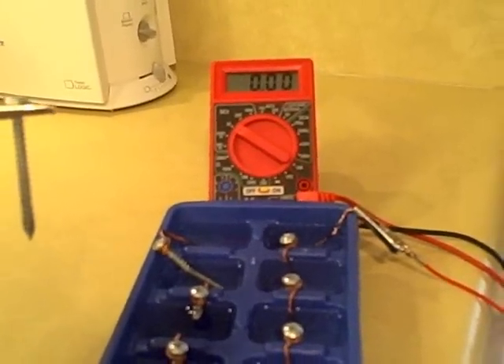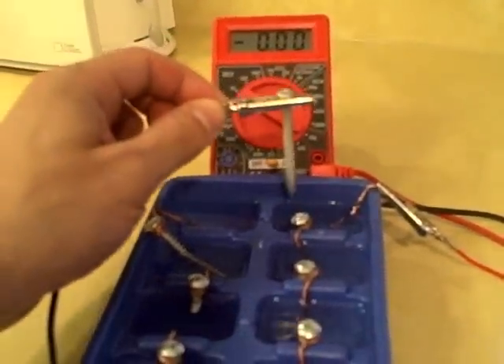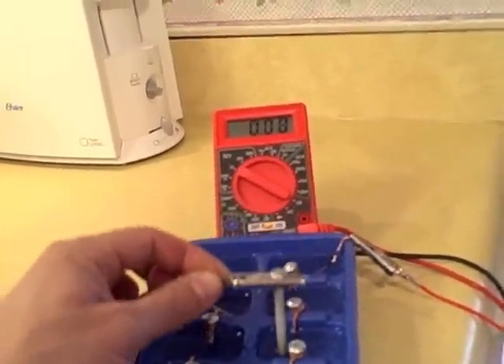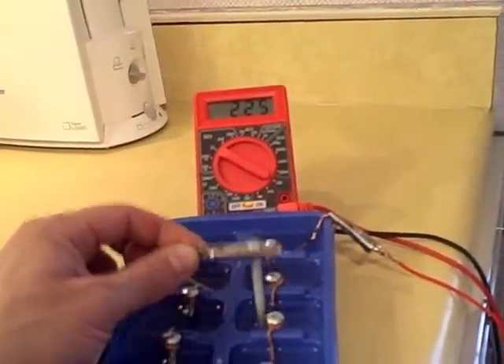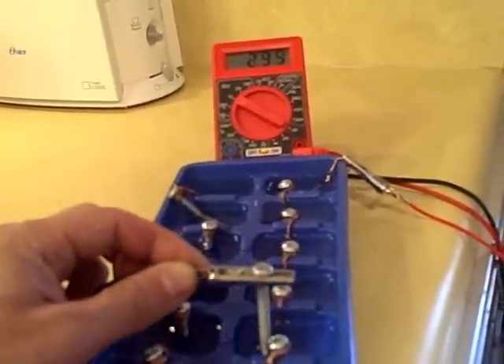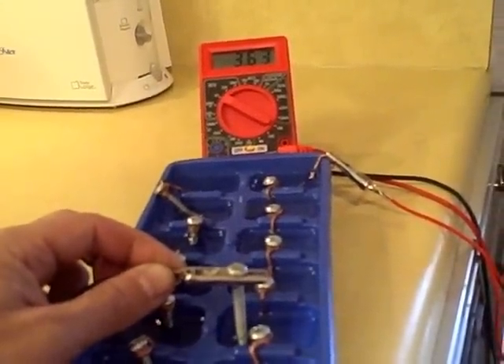Now I'm going to show the voltages of the individual cells: 0.8, 1.6, 2.2, 2.9, 3.6.